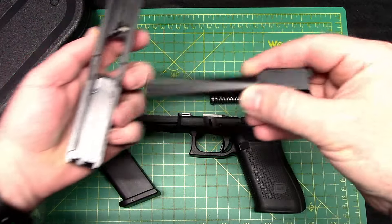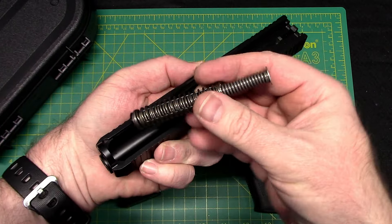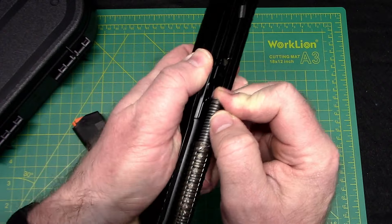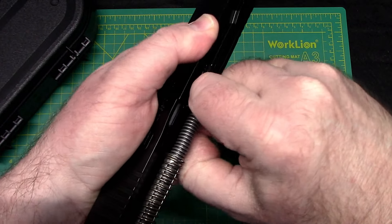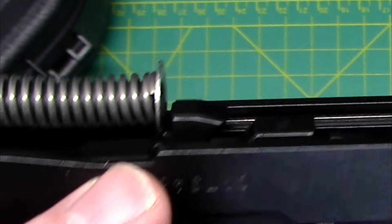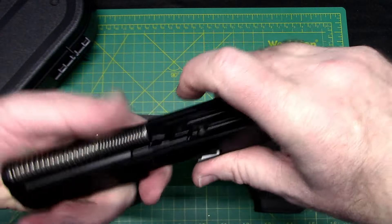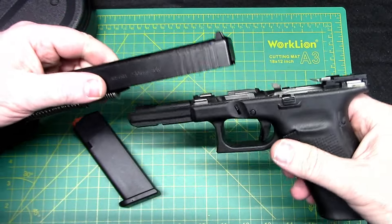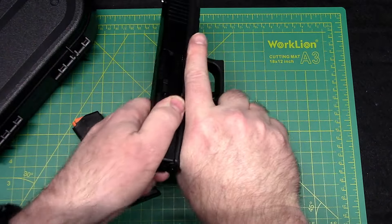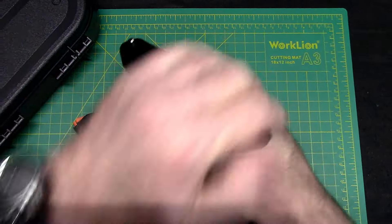Reassembly is just the reverse. Barrel goes in, then the recoil spring and guide rod go right here. Make sure — there are actually two little shelves — you want it on the bottom one, not the top one. Then reverse it, put your slide right back on, rack it all the way back, do a function check. We are good to go.